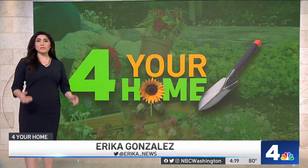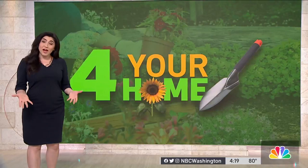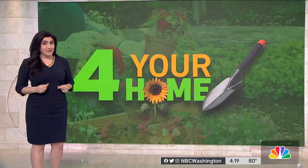We went straight to the garden pros at American Plant, who tell me they have had lots of people showing up and asking for help. The short of it is: no, your tree is not dead, and yes, you can save it.